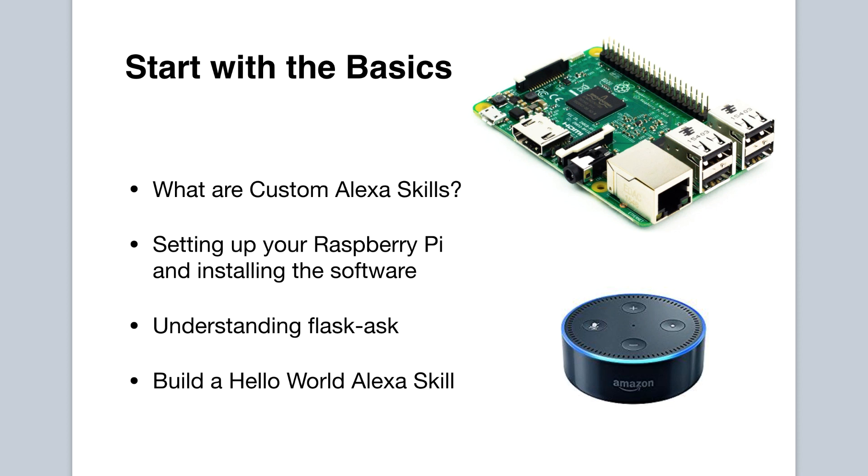Here is a more detailed look at what the course will cover. We will first cover all the details about custom Alexa skills, so you will understand the Alexa ecosystem and learn the building blocks of Alexa skills. We then discuss how to set up your Raspberry Pi and install all the software you need.